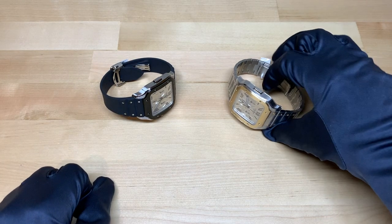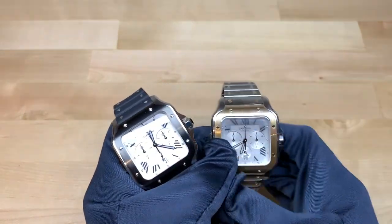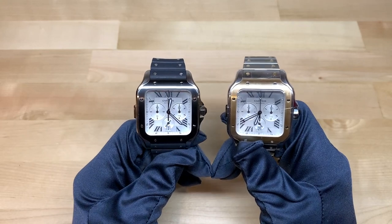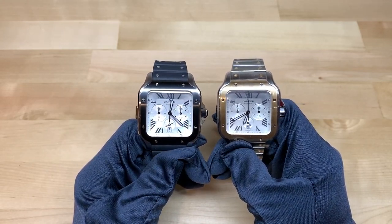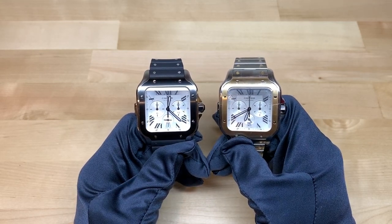Hi, this is Brandon from Watches on You, and today we're taking a look at the brand new Cartier Santos chronograph. We're here at JB Hudson Jewelers in Minneapolis, Minnesota, and we'll be leaving links in the description to their website as well as to our channel store, where we've listed our favorite watches and watch accessories for sale.